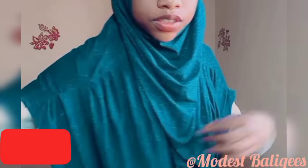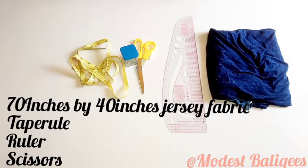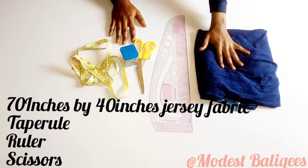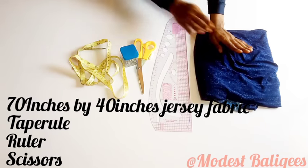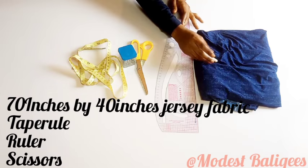For this tutorial I'm working with one yard, or one meter, of fabric. Luckily my fabric length is 70 inches instead of the normal 60 inches, so I'm working with 70 inches by 40 inches of fabric. I also have my tape, roller, scissors, straight pin, and chalk.